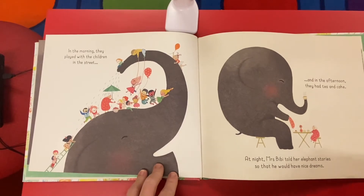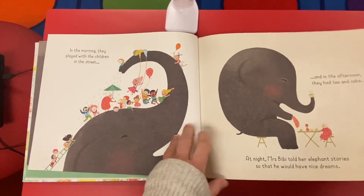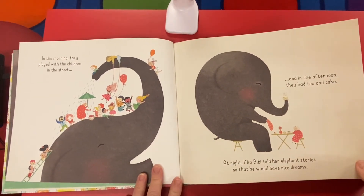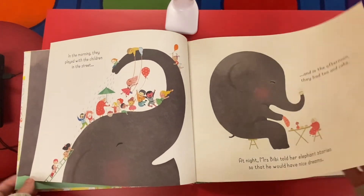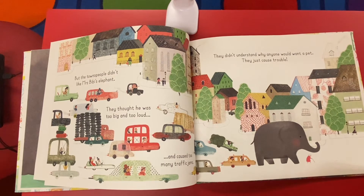In the morning they played with the children in the street, and in the afternoon they had tea and cake. At night, Mrs. Beebe told her elephant stories so that he would have nice dreams. But the townspeople didn't like Mrs. Beebe's elephant. They thought he was too big and too loud and caused too many traffic jams.